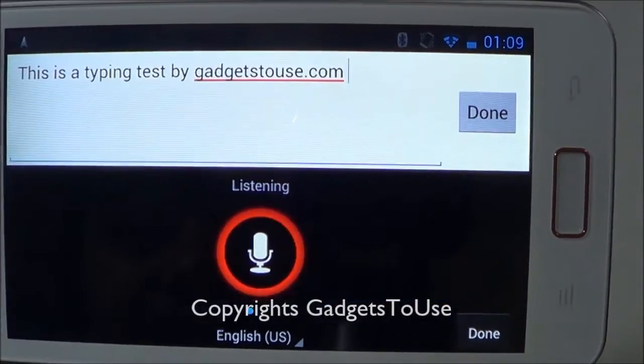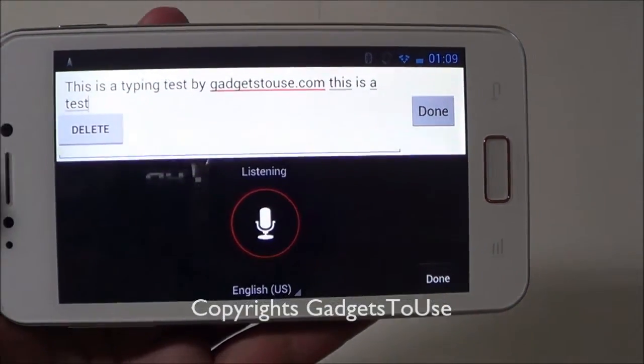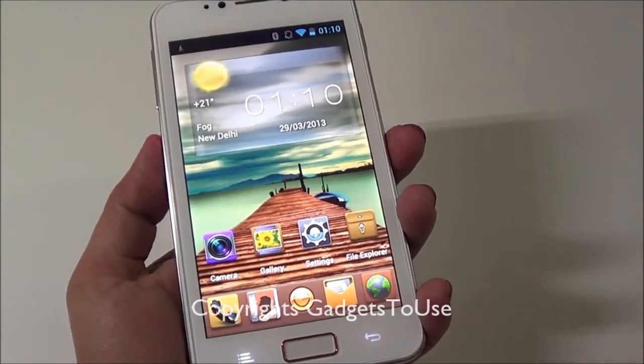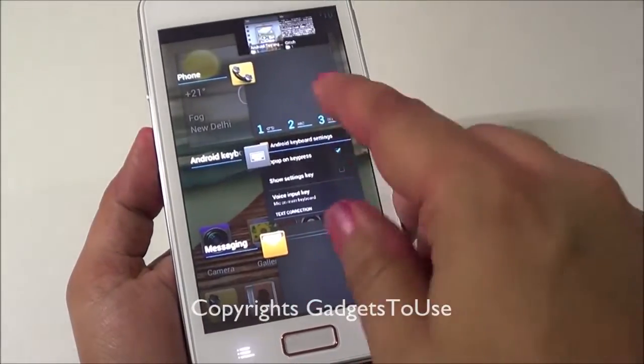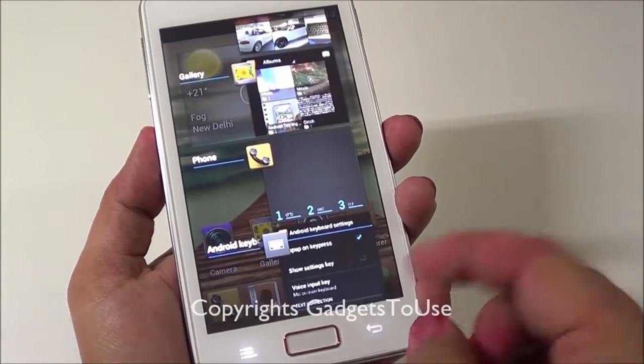You can also type using voice input. As you can see, it takes voice input correctly. To access all applications running in the background, just tap and hold the home button — you can kill them or switch between them from there.